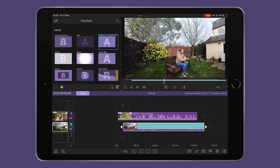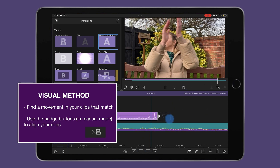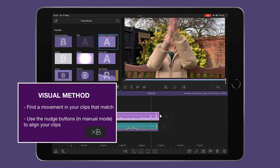Secondly, we have the visual method: find a visual moment you can identify on all angles — like a door closing or a hand clapping — place your play head on the action, and then tap on the clip in each angle to align using the nudge buttons. When you're happy with the sync, press close and you're ready to switch.